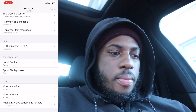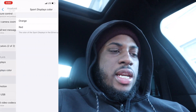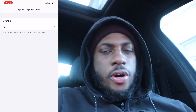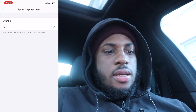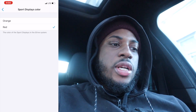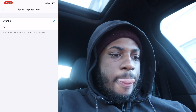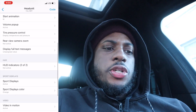To change the color of your sport display, go down below where it says 'sport display color' and press that. It gives you two options — orange or red. I personally like mine on red because it looks more sporty, but for this video, since I already showed you red, I'm going to show you what the orange looks like. Press orange, then press back. Sport display is already active, and then in the top right corner press 'Code.'